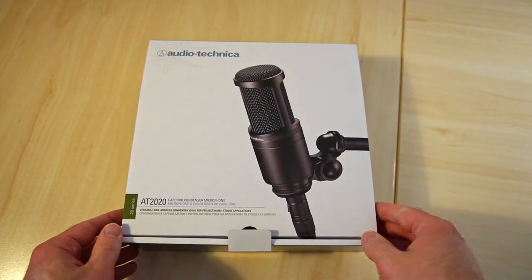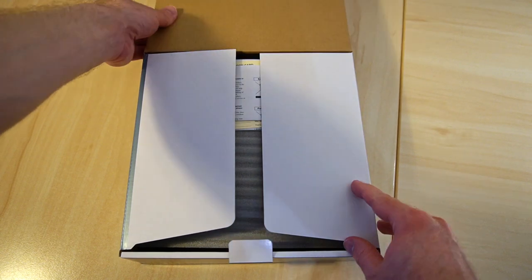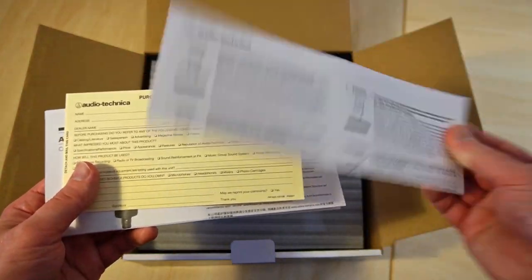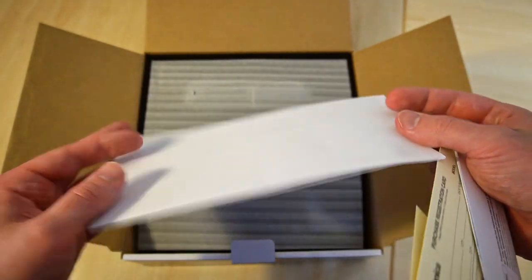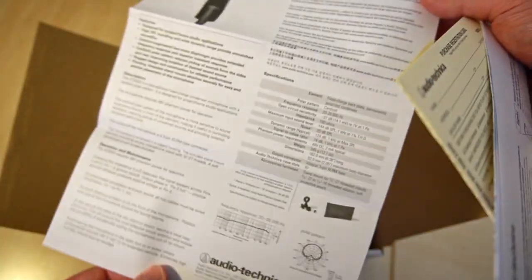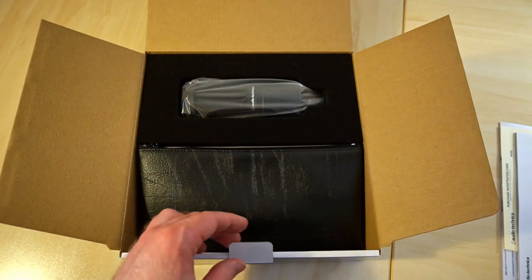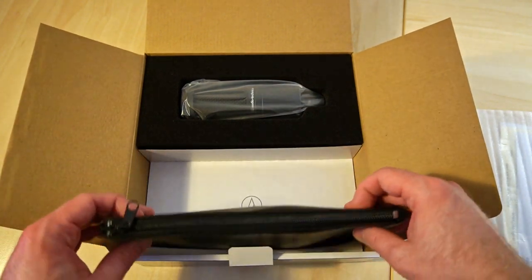So let's open it up. And we've got some usual paperwork — a purchase registration card, and there's probably some specifications. We don't need that for now. Some foam, and here we already see the microphone.